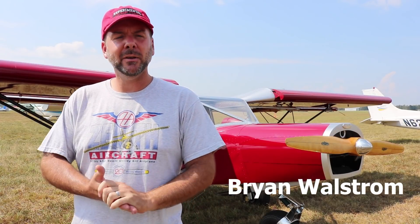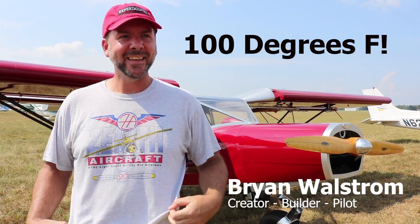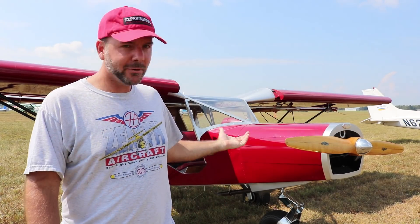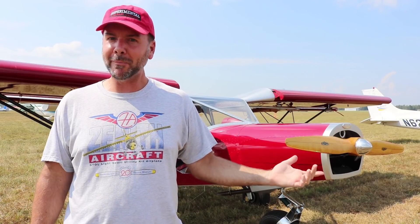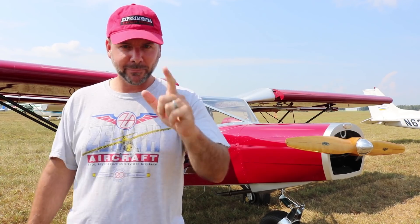Welcome to the Experimental Aircraft Channel. I'm Brian, and I am in Tullahoma, Tennessee. A bit hot, which is why I'm in a t-shirt today. But while I'm here, I bumped into Mark Phillips, owner of this 701 — which is barely a 701 anymore, all the modifications he's done to it. So we're going to give you a quick tour of Mark's airplane, coming up right now.